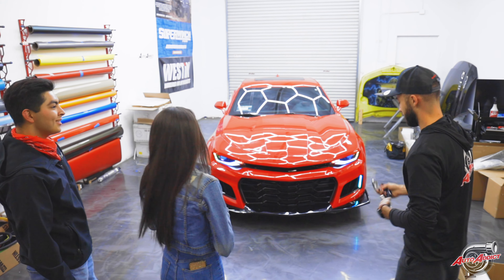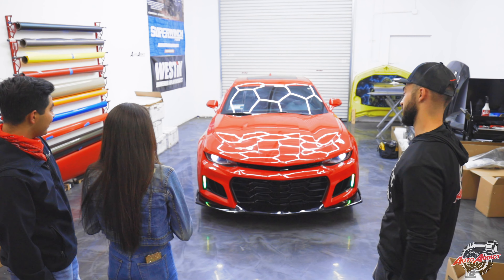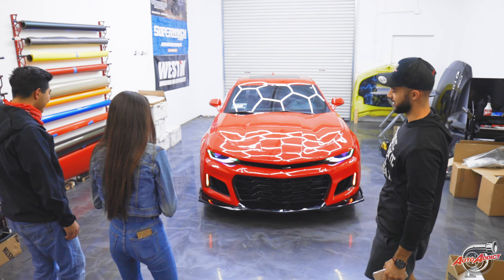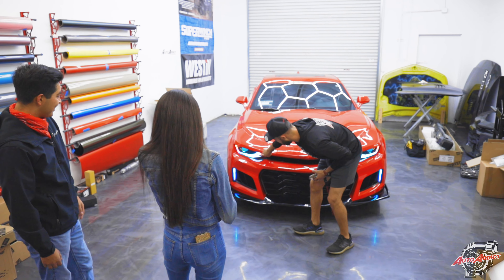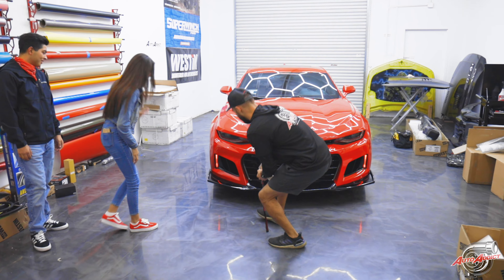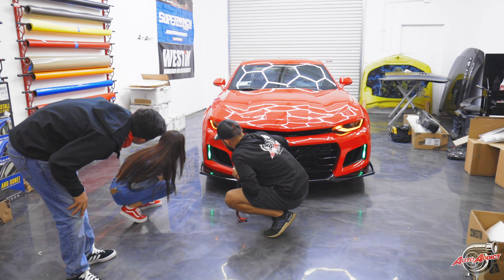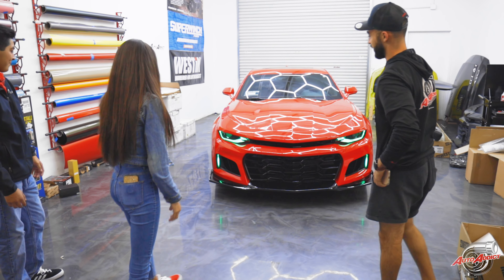We're not done yet. Another thing we added: when you signal, your DRL also signals on the eyebrow. It used to be just this bulb right here, and now we added the DRL. That is so awesome. And if the lights are off, the mirror signals as well. The details on that are really cool.